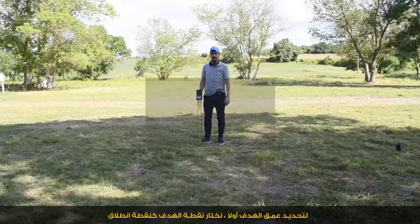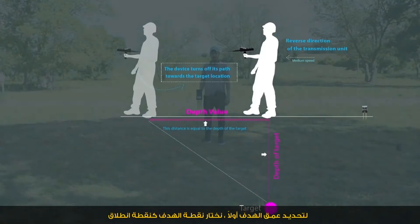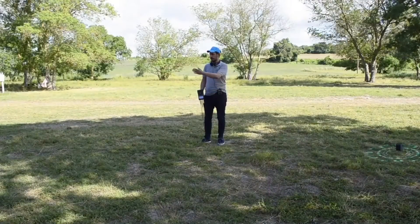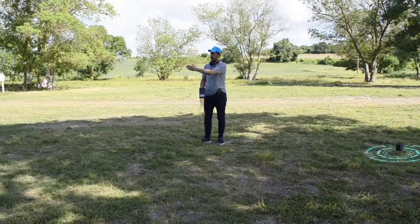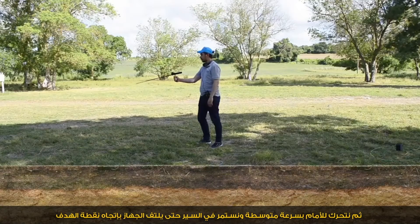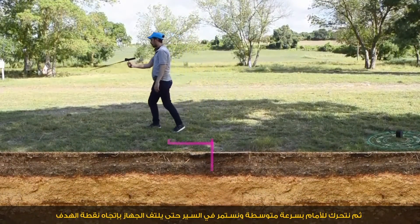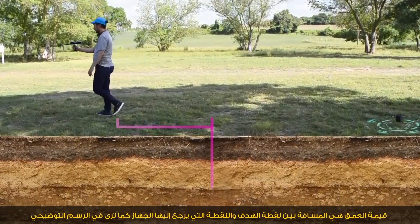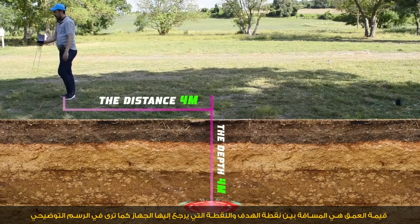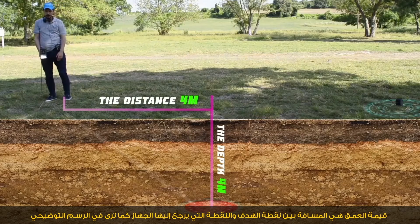Depth determination: to determine the depth of the target, first we select the target point as a starting point. Then we move forward at medium speed, walking until the device turns backward to the target point. The depth value is the distance between the point of the target and the point where the device turns back, as shown in the illustration.